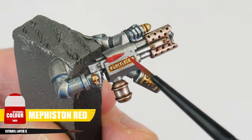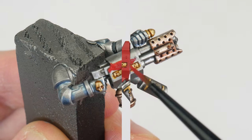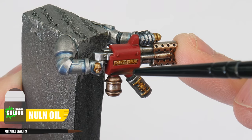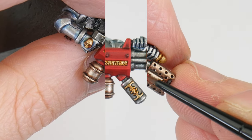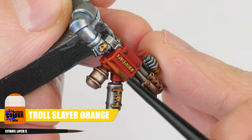Now you know how to do a two-stage highlight, there's actually a third stage of highlighting I want to show you. To paint the red casings of the heavier ranged weapons, start with Mephiston Red. Create some definition using Norn Oil in recesses and around rivets. For our chunky highlight, let's use some Evil Sun Scarlet, and for our edge highlight, we're going to use Troll Slayer Orange.